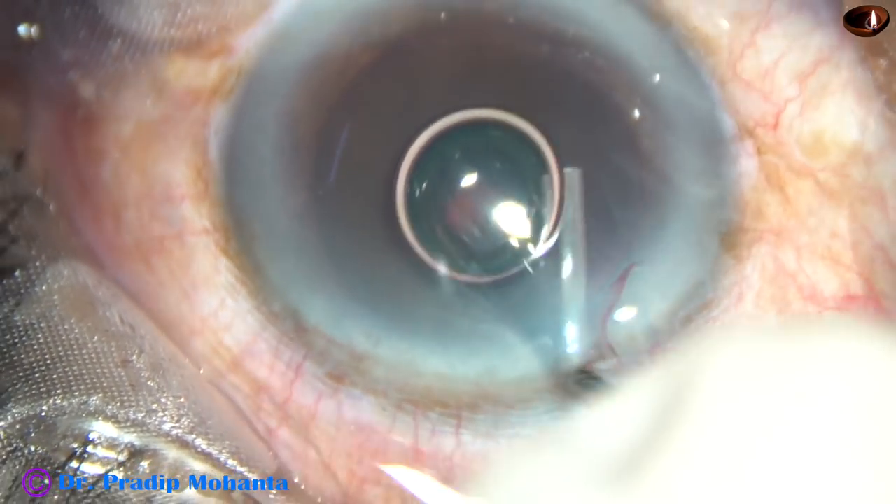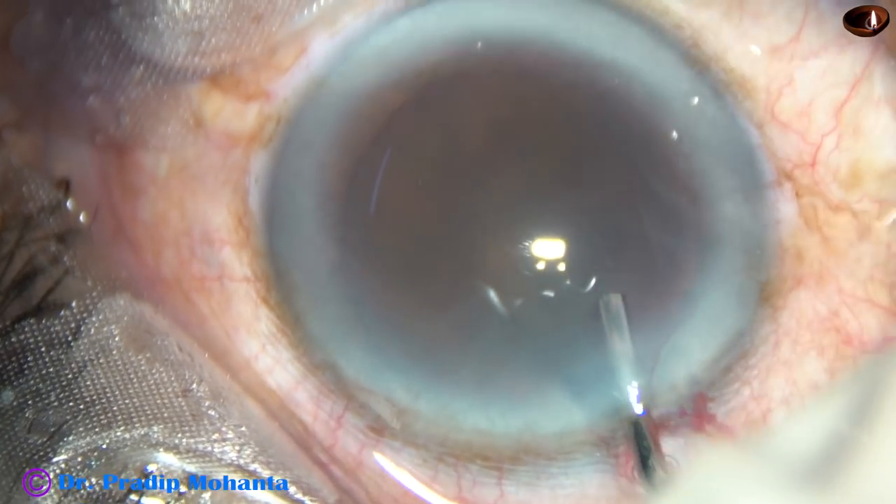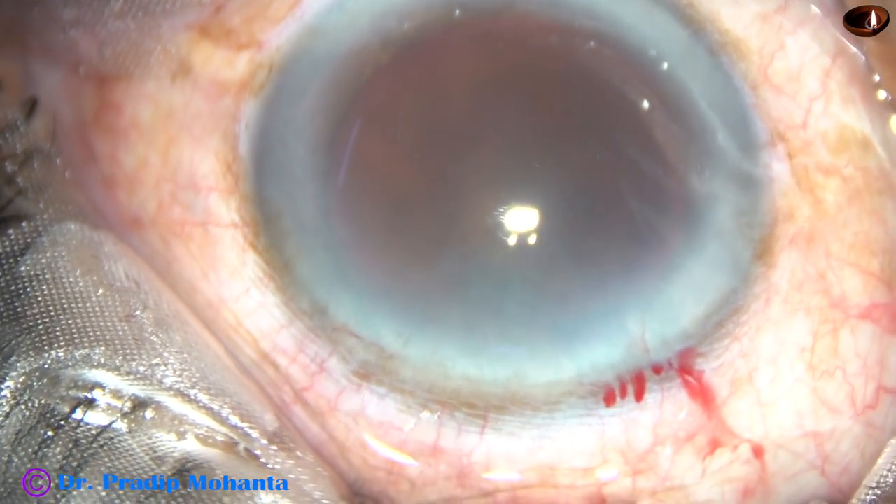This is a hard cataract. Nuclear sclerosis in this case is either grade 4 plus or grade 5.